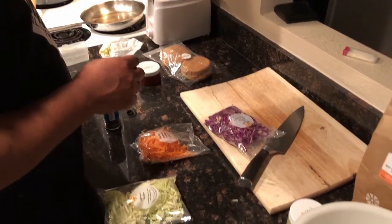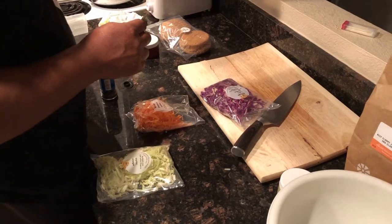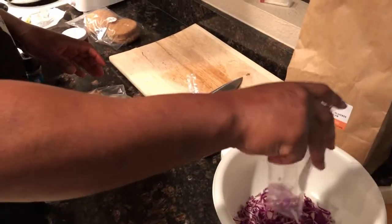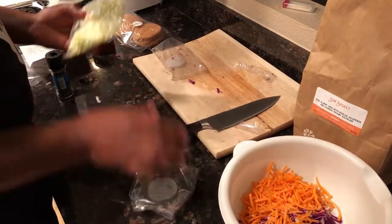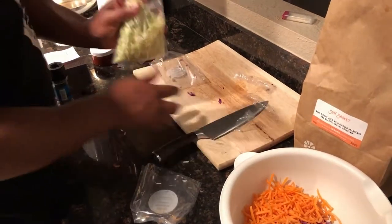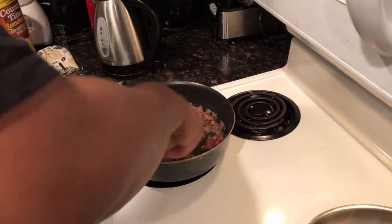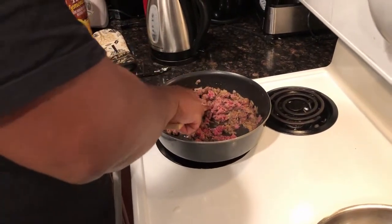While the ground beef is browning in the skillet with the onions, we're going to cut open these packages for the coleslaw — the red and green cabbage and the carrots, which are already diced up for us. That makes it super easy — just dump it into this bowl. Then we add the coleslaw dressing. The meat is starting to brown a little bit, still not completely done yet.